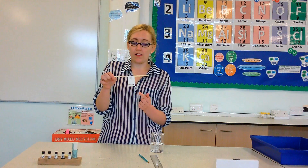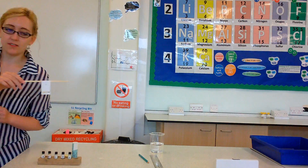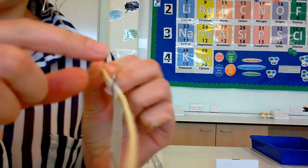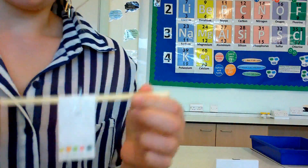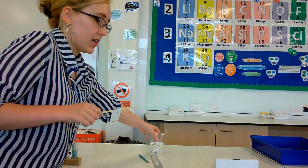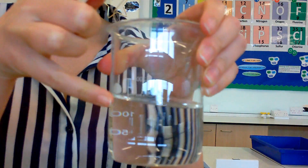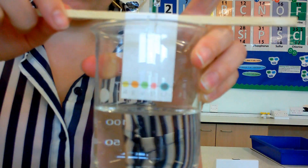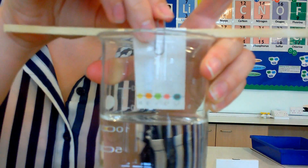Once you have your pencil line with your inks, you can see how I've attached it. I have folded my piece of paper over the splint and popped a paper clip in there to keep it steady. For your beaker of water, you'll want the level of the water so that when you put in your chromatography paper, the paper just hits the water.